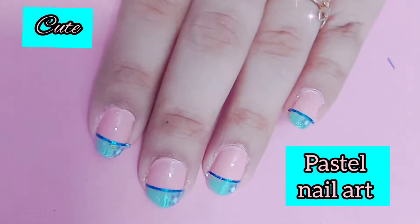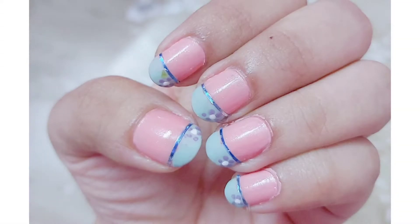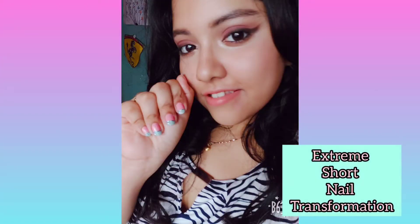Hi guys, welcome to my channel. I am Opasana and I post makeup, nail art, and skincare related content. Today I am doing a pastel nail art tutorial for extremely short nails.